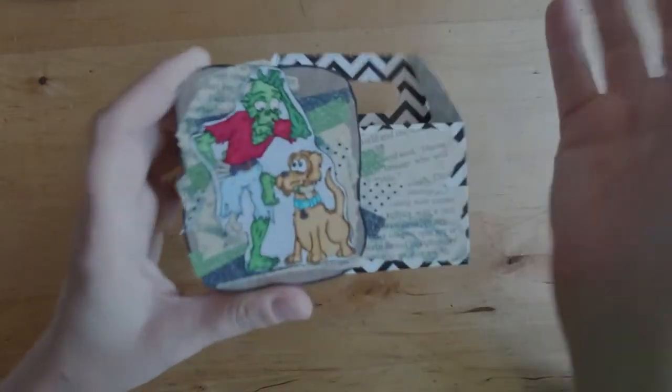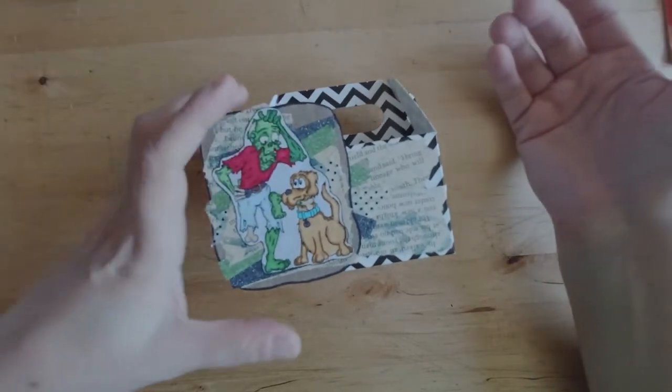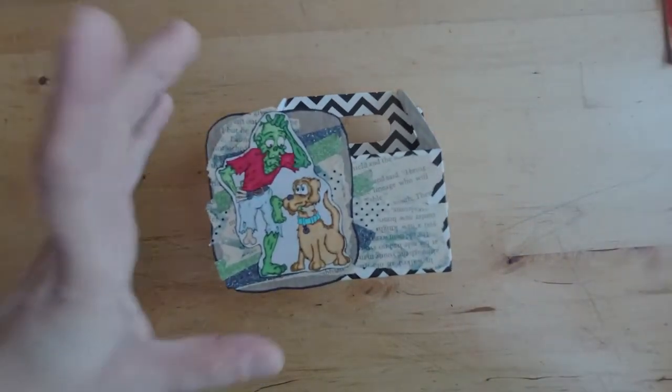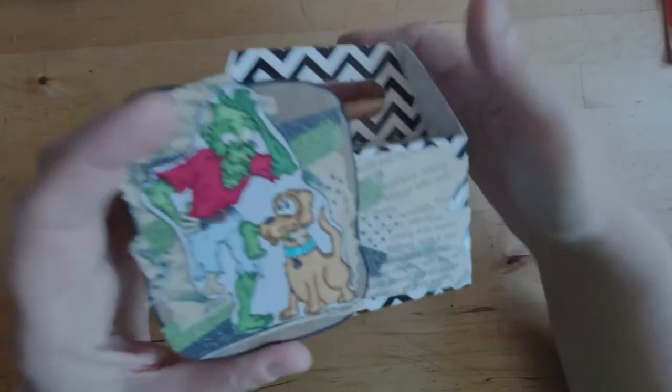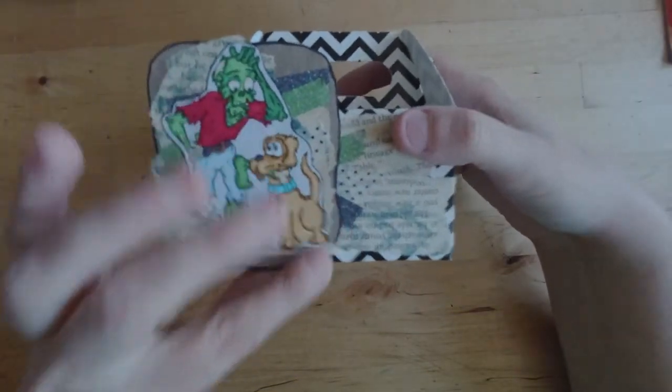For my coloring I use alcohol markers. I don't have the Copic brand — I just have a brand where I got a big box full, I think it's like 120. I asked for them for Christmas one year, so I just have a big bin of all kinds of different colors of a more generic brand, and it works great for me.